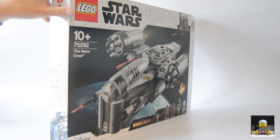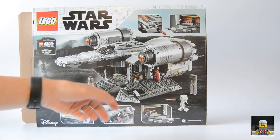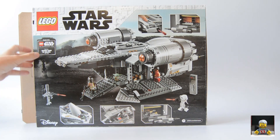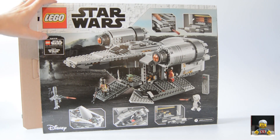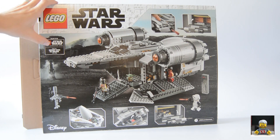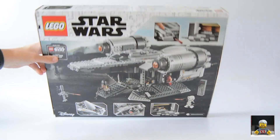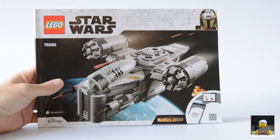On the side we've got the Razor Crest again, and on the back it's quite cool — it shows how it all deploys so you can get inside. There's a lot of bits you can move around. You've got the minifigs having a little scrap, you can see how the canopy works, there's an escape pod in there as well. There's also a printed panel — not a sticker — that says you can play it in the Star Wars Skywalker Saga game, and you get a secret code to unlock this ship in the game.